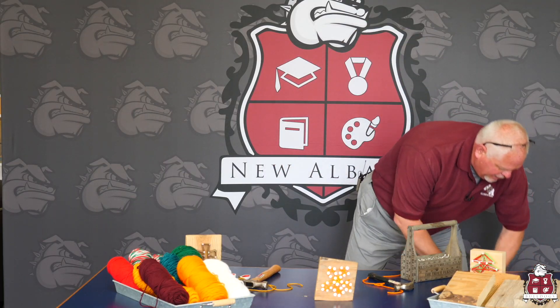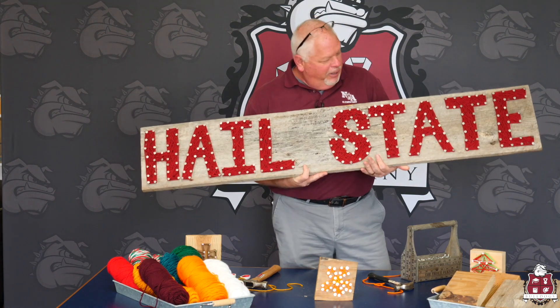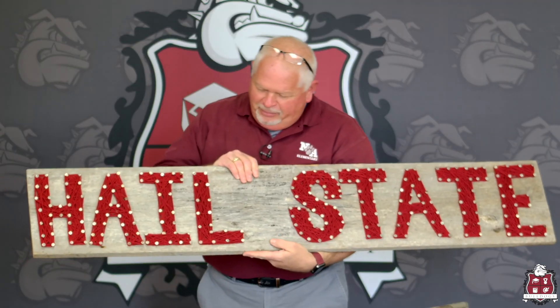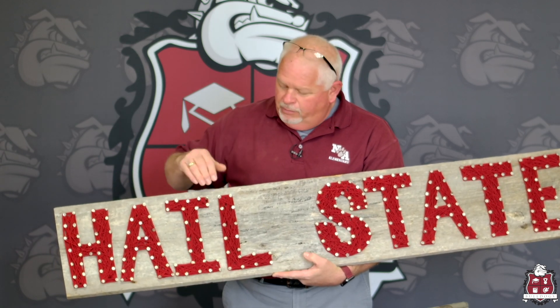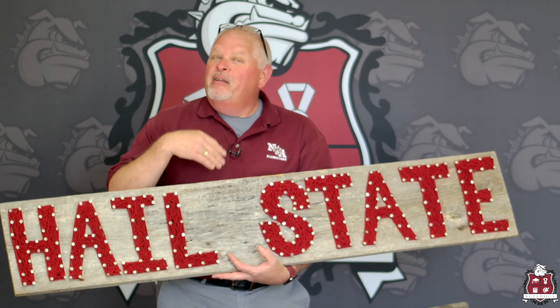There are a lot of options, a lot of different ways you can do this. This is a lot of fun, and this is something you could do as a family or individually. Parents, you may want to get them started and print them out a pattern, or create your own pattern. My son, when he was in college, had done these in youth group, but he decided to take it one step further. He's a Mississippi State fan, and he spelled out the school name using the same kind of roofing tacks, very thickly done — kept adding and adding, which really makes a statement being so bold and thick.